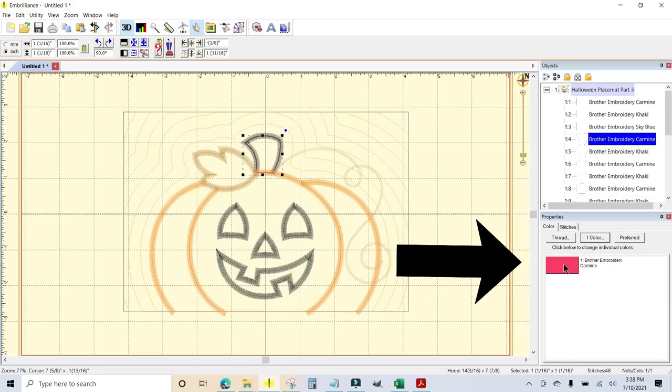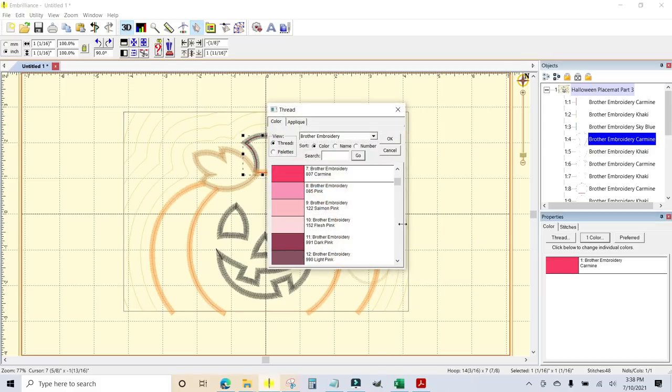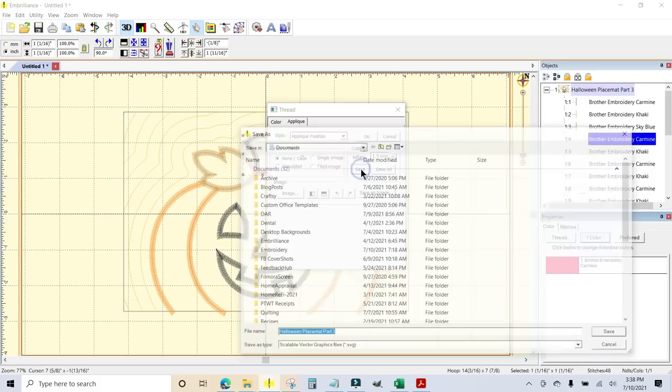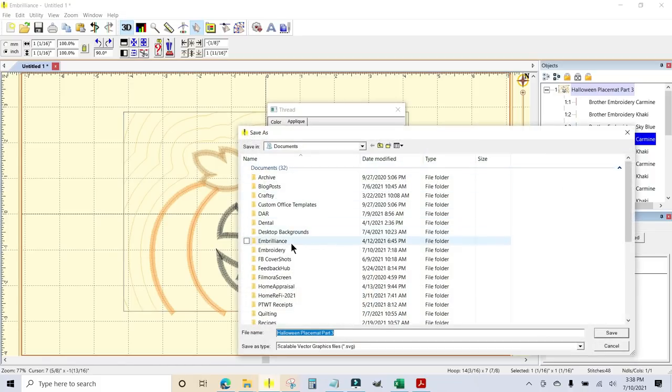Here is the placement line for the stem. I'm going to click on this color chip right here, and when that happens you get the thread box, which has color and appliqué options. I'm going to choose appliqué, then hit the drop-down arrow and choose appliqué position. It says it has already inflated at 1.5 millimeters, which is great, so the tack-down stitch will catch it and the edges will all be covered by the final satin stitch.